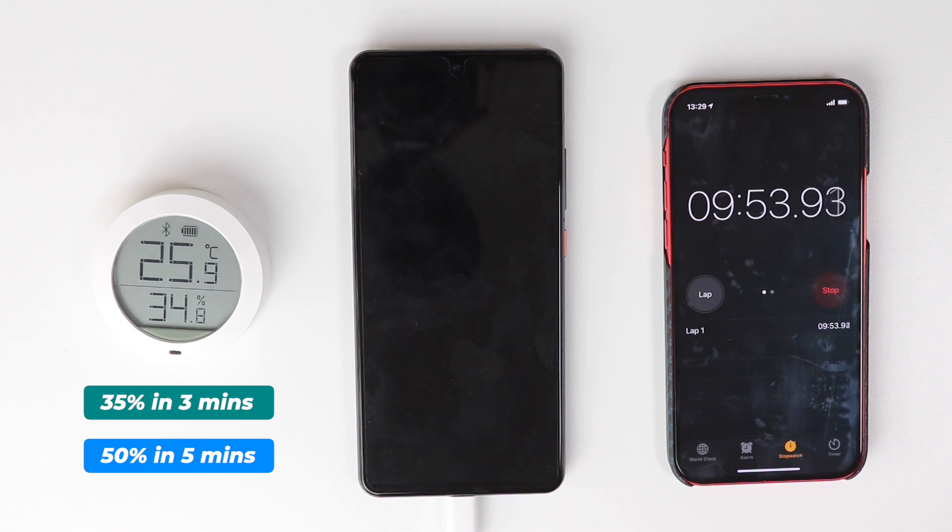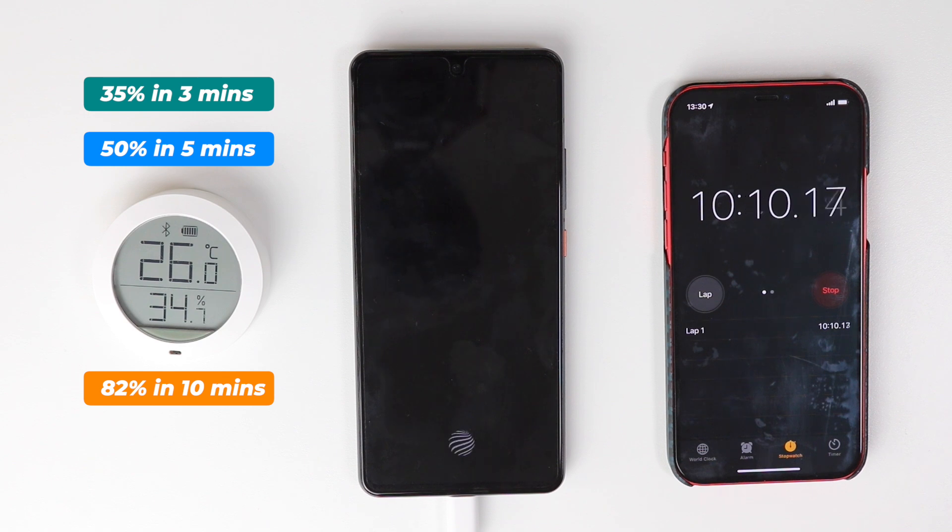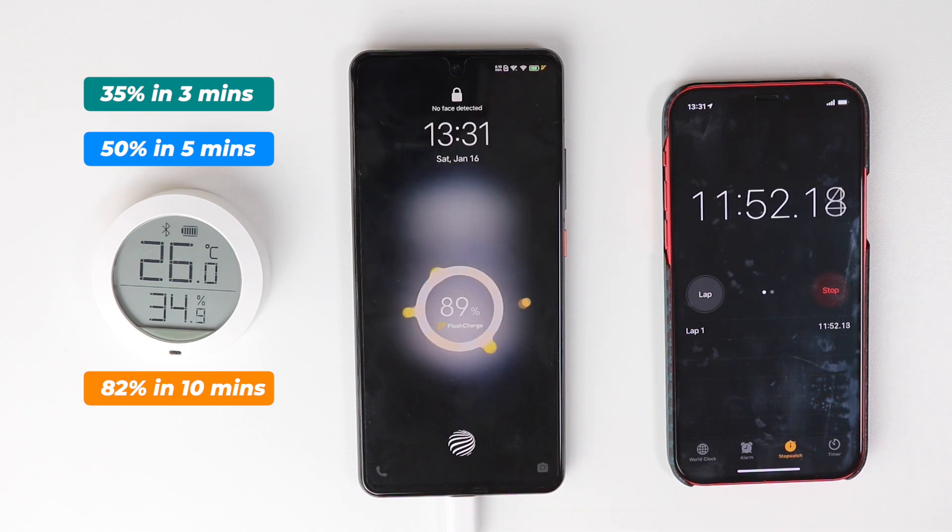After 10 minutes it's 81-82%. So it's a bit slower than before — it got 50% within the first five minutes, and then around 32% in the next five minutes. At this speed I think it would take around 14 minutes total. Let's see what happens after 13 minutes.